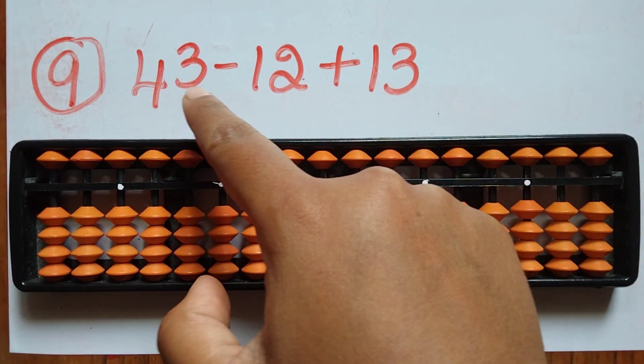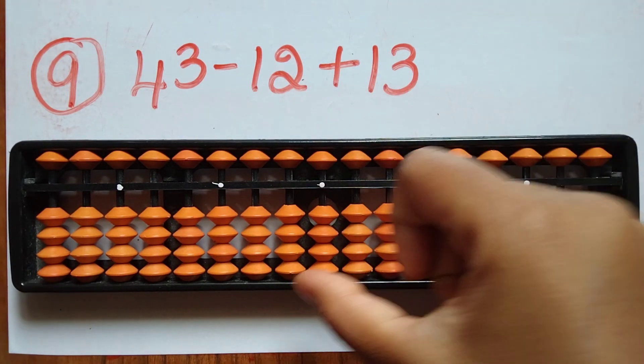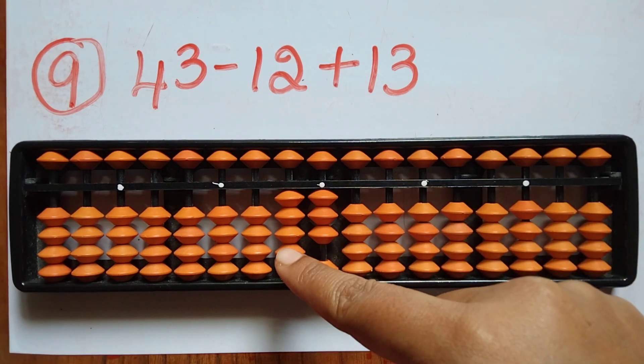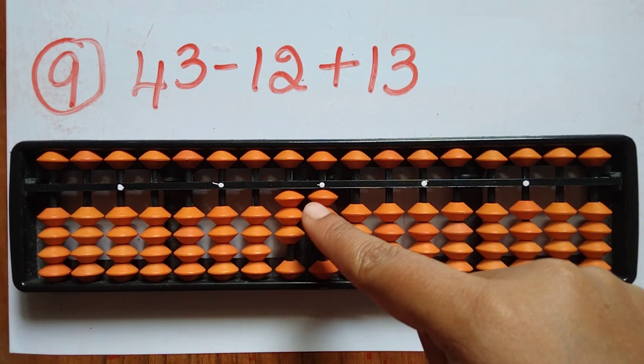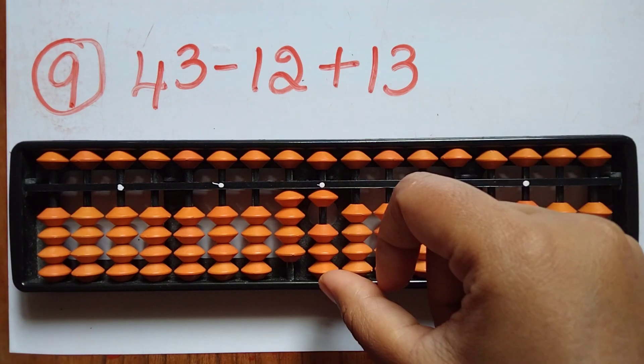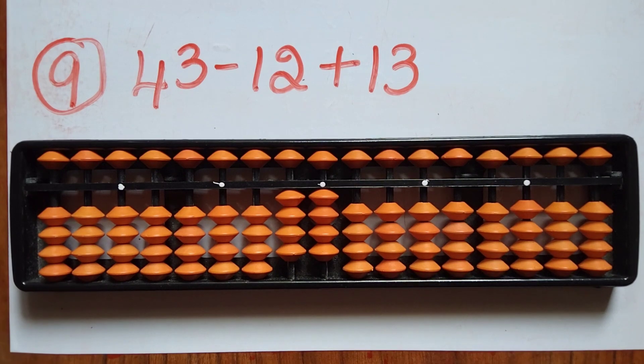The ninth question is 43 minus 12 plus 13. First take 43. Now subtract 12 — minus 1 in the tens rod and 2 in the ones rod. Now add 13 — add 1 in the tens rod and add 3 in the ones rod. The answer is 44.